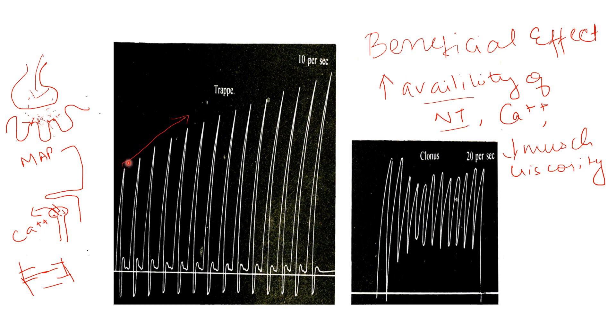This phenomenon of increasing height shows as if it is a staircase phenomenon, which in French we call trepe. So this phenomenon is called trepe.